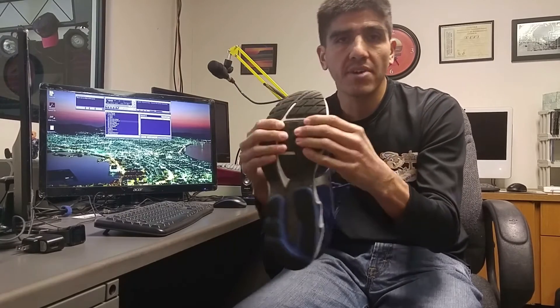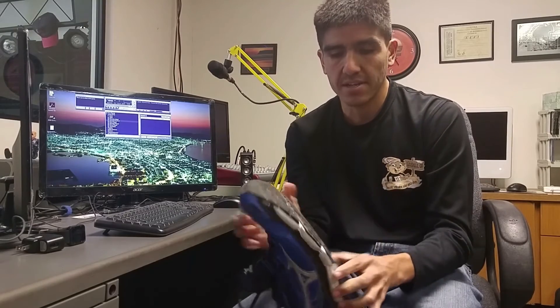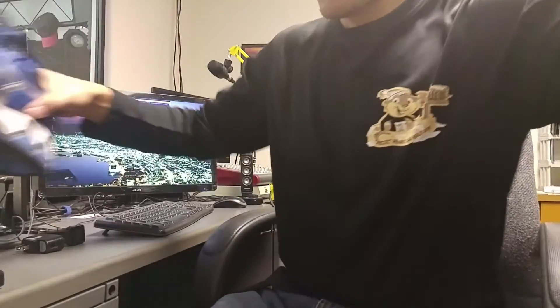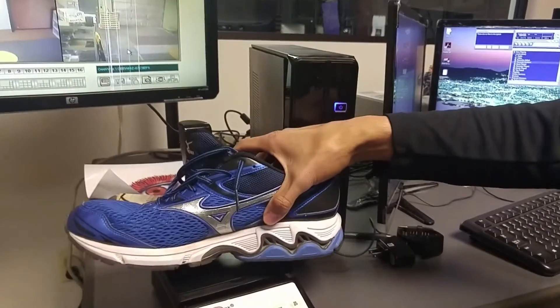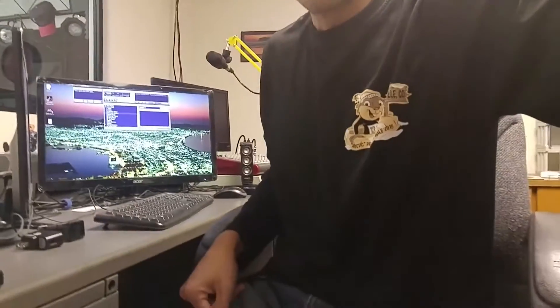This one took a while to break in up in the forefoot, and after it did it felt like the Wave Inspire 11. The wave plate is a little softer and that's what they're going for, but it's still a firm stability shoe that really helped my knees — I didn't get any new knee pain. After going the extra miles, I did a seven-and-a-half mile run and it felt pretty good. Let's weigh this — the 11.5 comes in at 12.8 ounces, which is a really heavy shoe.